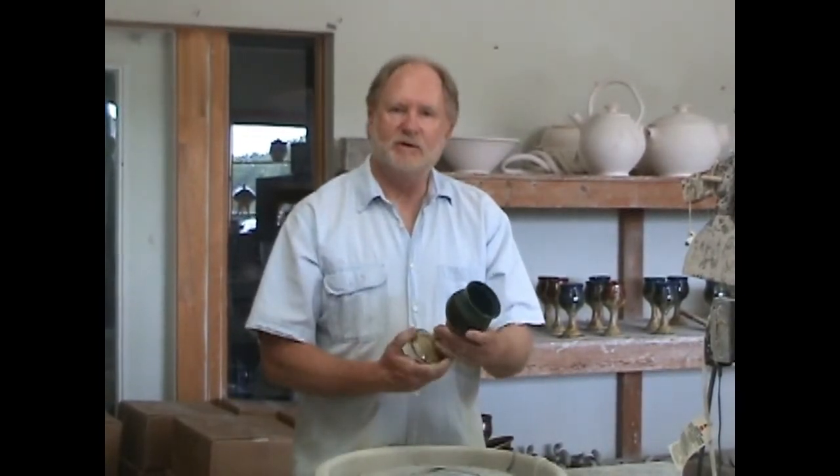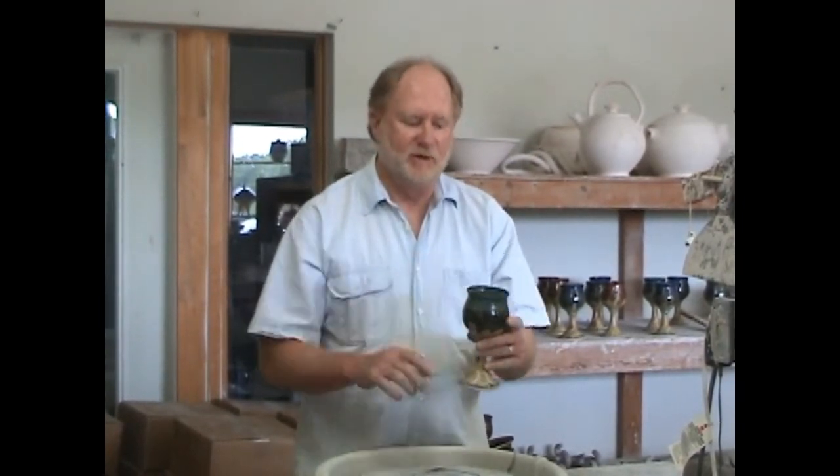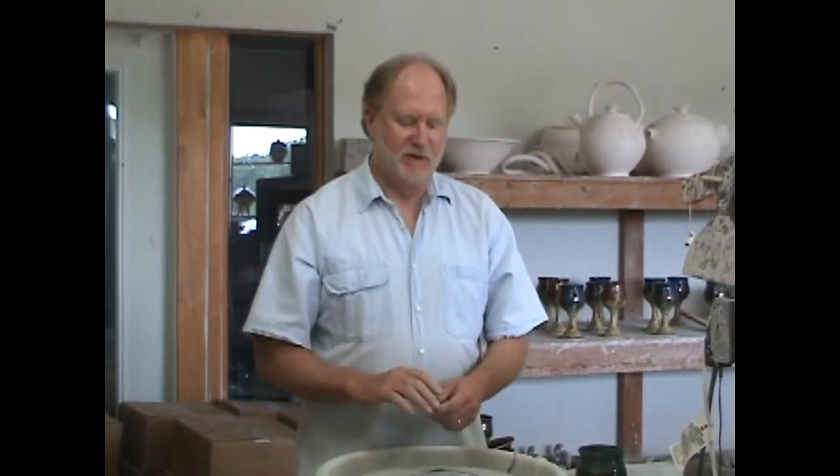What throwing off the hump entails is throwing smaller pots off a big piece of clay. Normally I can make eight to ten small pieces. I start with the tops or the cups, put them on a tray next to me, measure them so they're all about the same height, and then make all the dozen or so stems. We're going to start by showing you the different tools I'm going to use today.